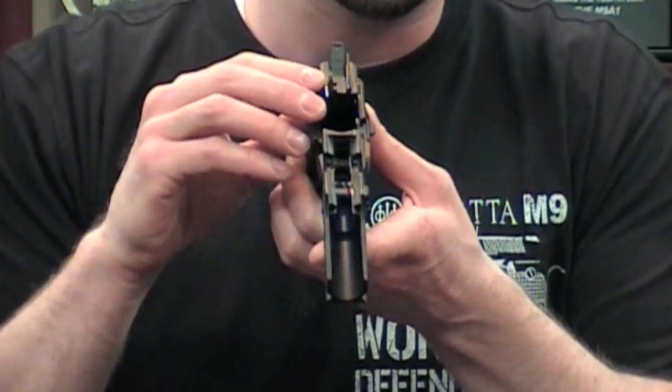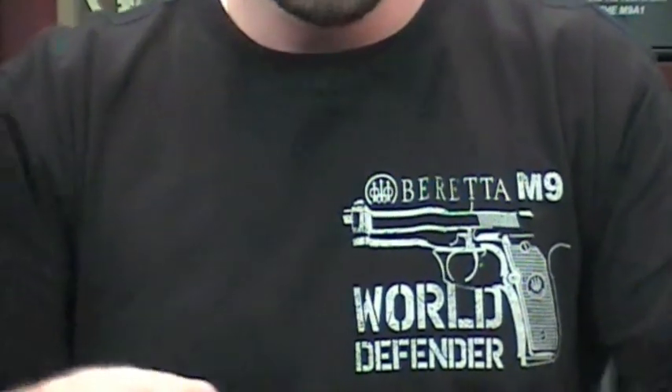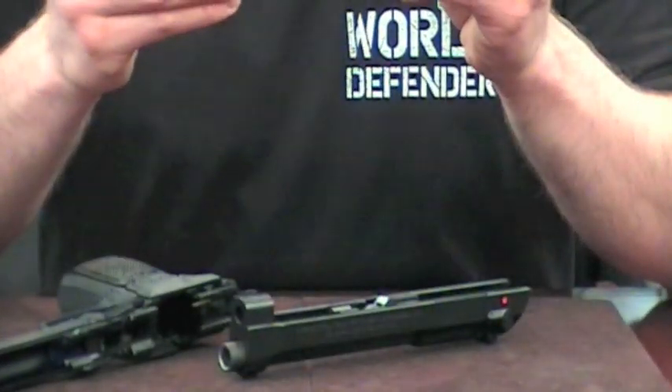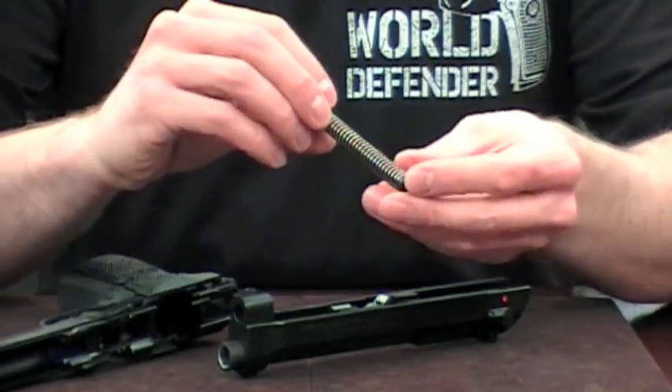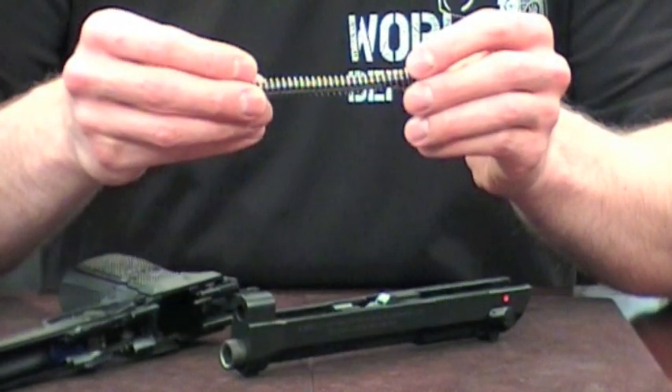This is something law enforcement needed because these guys put a lot of rounds through their guns. We've also put in a captured recoil spring. The captured recoil spring allows you to keep everything together when you disassemble your pistol and not have it go flying across the room.